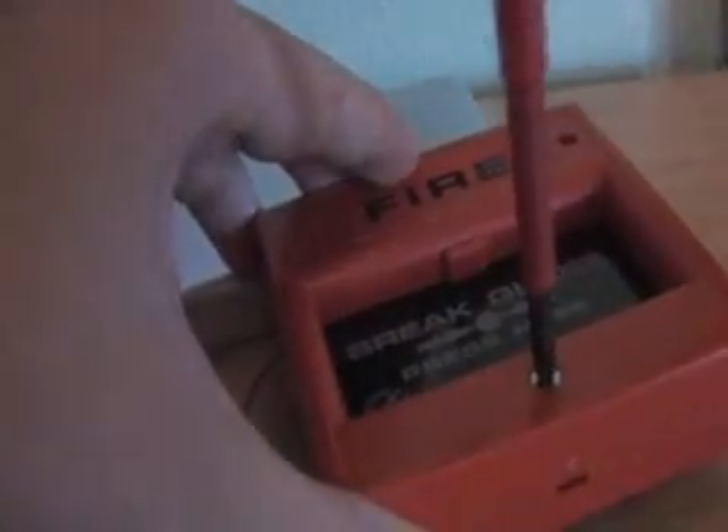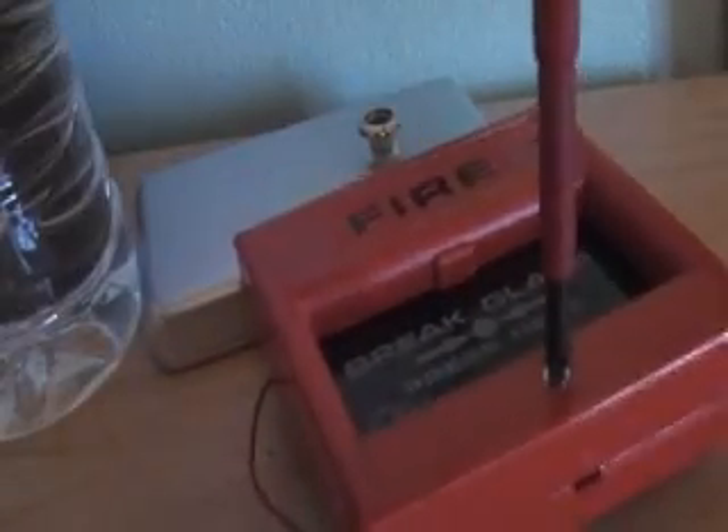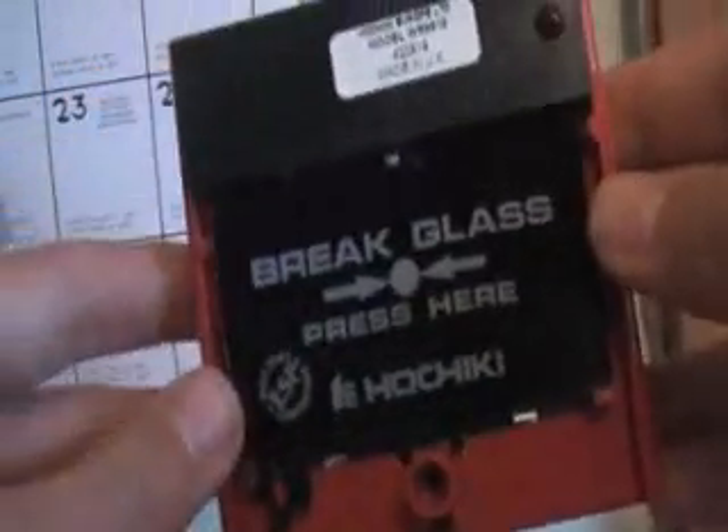Take a second. And this is how you would reset the glass if it got broken as well. So this would be mounted on a wall. That's basically how it looks different.